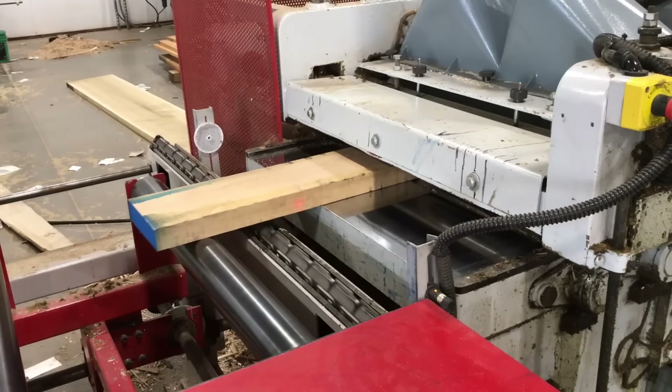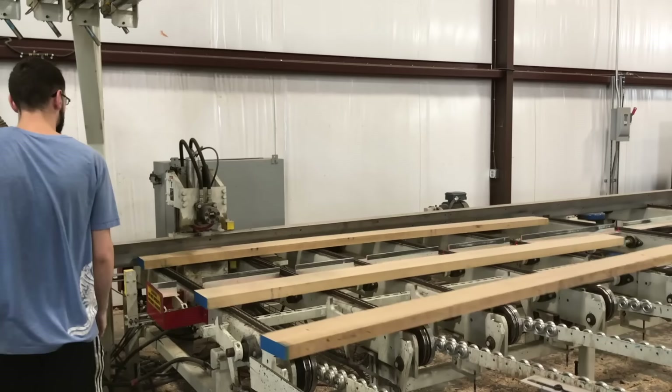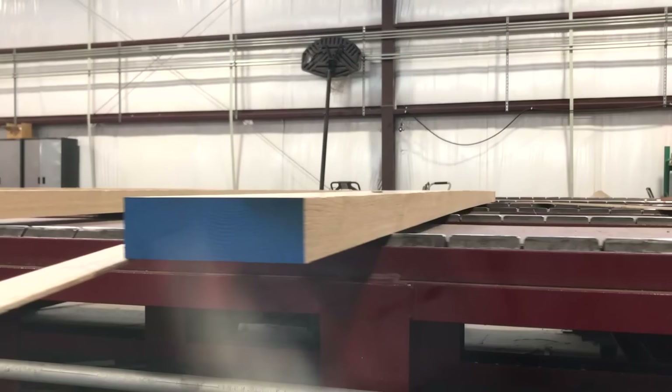This thing was really cool — it actually planed down both sides of the board at the same time. From there, it went to a machine that straight-line ripped one edge. This straight line is what I'll be referencing when I cut them to their final width later. Of course, if your lumber supplier does not have these surfaces, you can always plane and rip a straight edge on them at home.